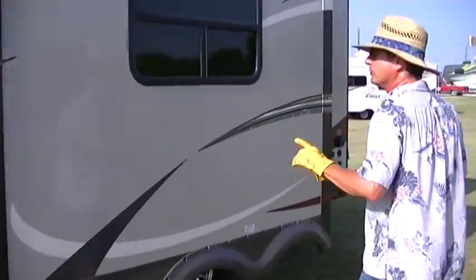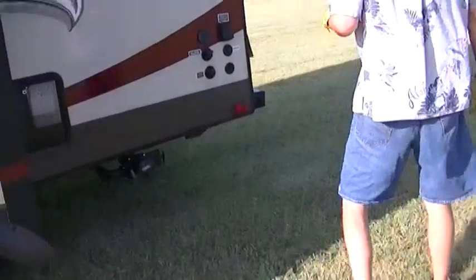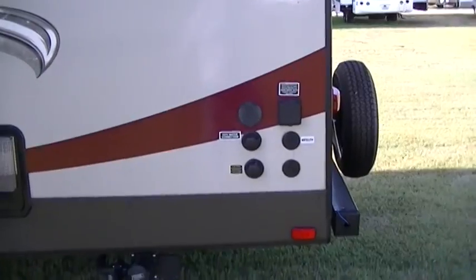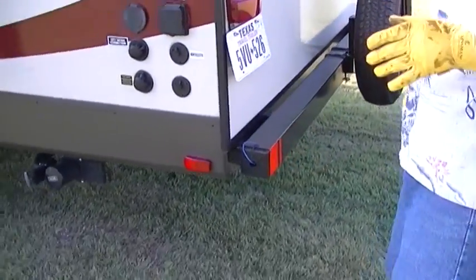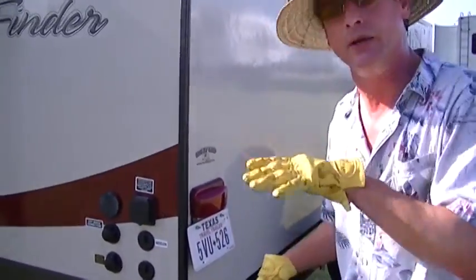We weigh in just over 6,000 pounds so you are half ton towable. Fully self-contained with holding tanks for fresh and wastewater, a 12 volt power supply system and two-way power appliances. All that means is you can go set up camp wherever you so desire and you're going to be comfortable.